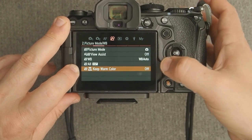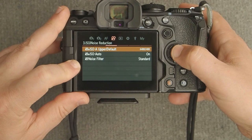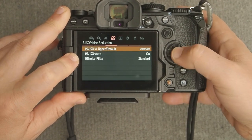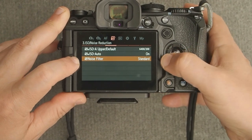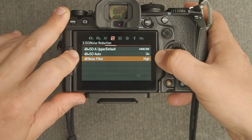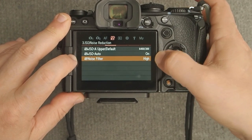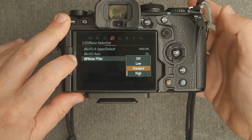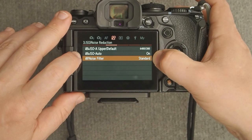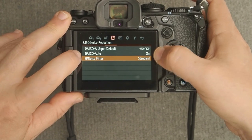If you are recording indoors with a lot of yellow incandescent lighting, you may want to turn Keep Warm Colors on. For auto ISO, make sure it's maxed out at 6400 and your minimum is set to 200, and make sure auto ISO is turned on. Noise filter I like to leave on Standard. If shooting in very low light, I might turn it to High — it helps in post-processing. Generally, Standard is fine. If you know you'll be outdoors in bright sunlight constantly, you can turn it off, but it affects high ISO recordings most — like if you're recording at ISO 6400 all the time, that's when you'll notice the difference.